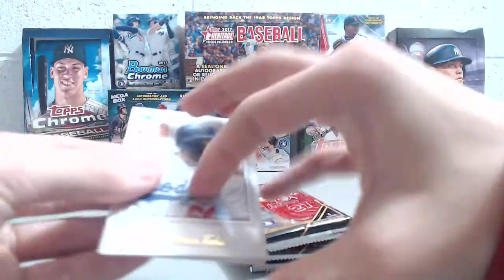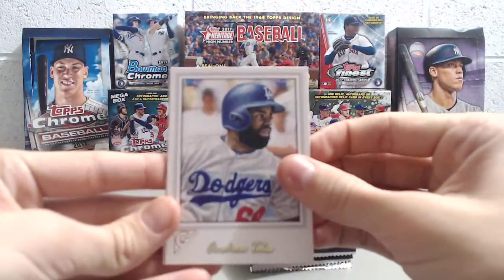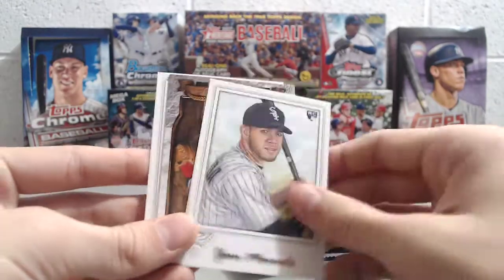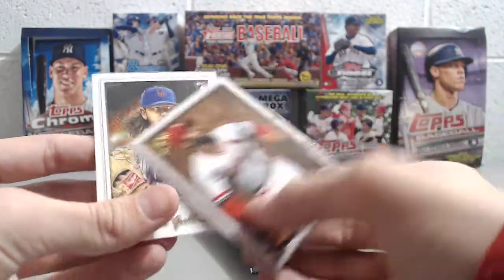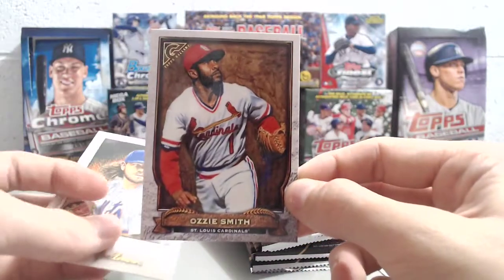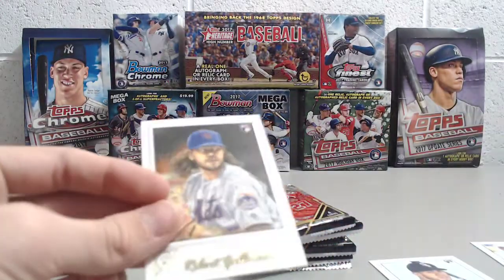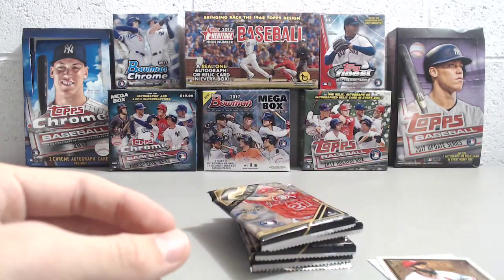Pack number one. We got Andrew Tolles, another Yoan Moncada — we got one of those in the last one. And then Ozzie Smith, it's a pretty cool card, the Hall of Fame Gallery. And a Robert Gesselman rookie.